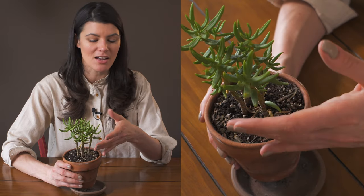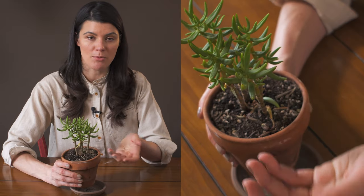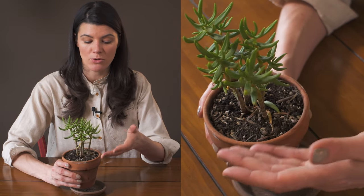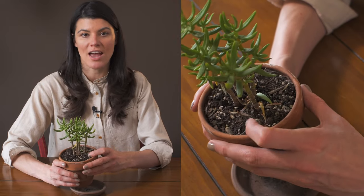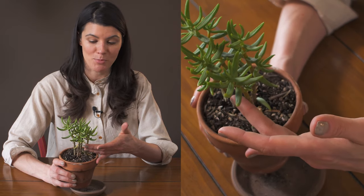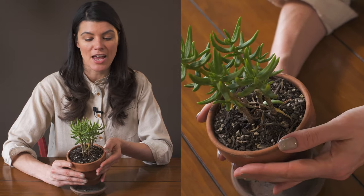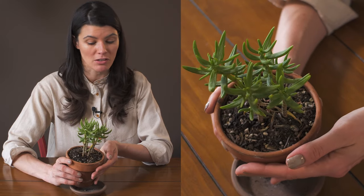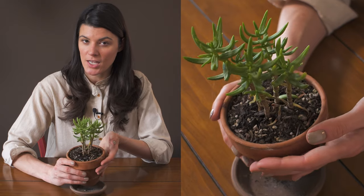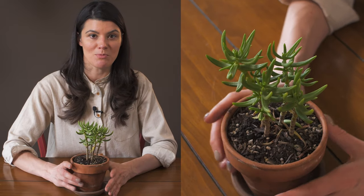Fertilizing isn't always a science — you can troubleshoot a particular plant by adjusting certain micronutrients and macronutrients, but in general a succulent fertilizer is going to be perfect for this. As far as pest pressures, I've had none with this plant. I would imagine mealybugs could be an issue, but I haven't had any experience with them.